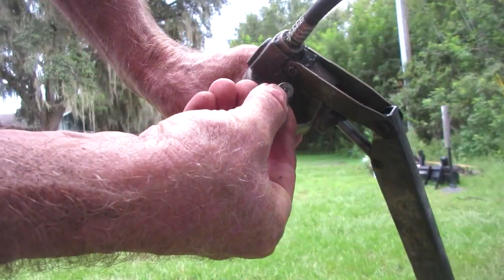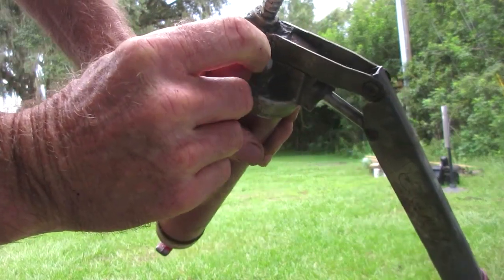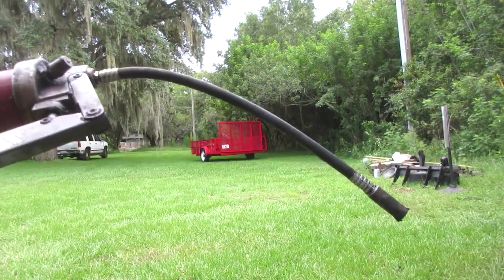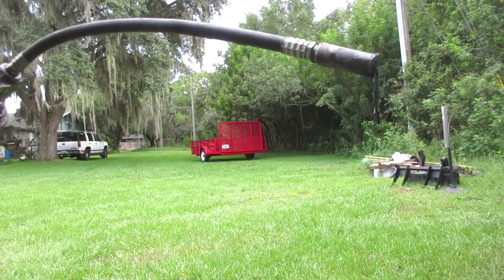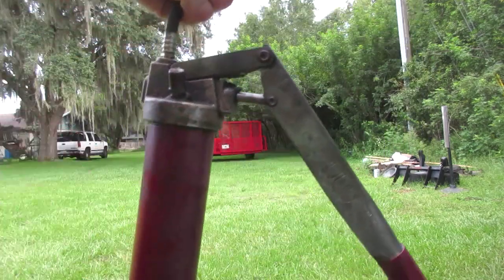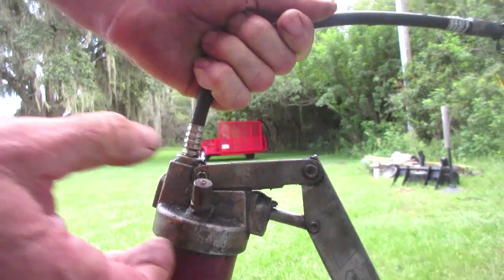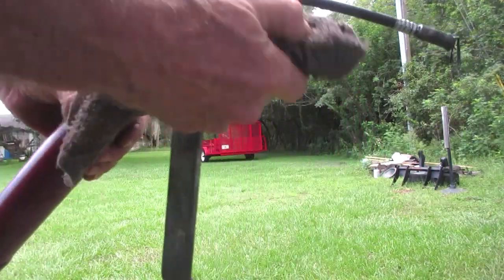Sometimes you'll get grease, sometimes you'll get air in there. In this particular one, it's got a little BB-type valve in there that you push to get the air out. In this case, it's starting to get some grease — so I got grease starting to squirt out of there, I'm good to go. If all you get is air, push that little thing until you get some grease squirting out.